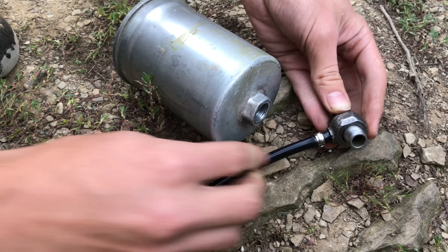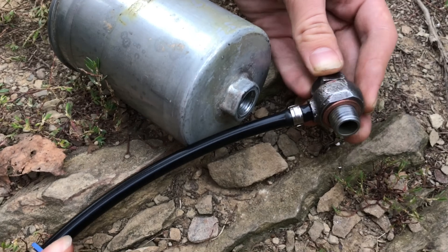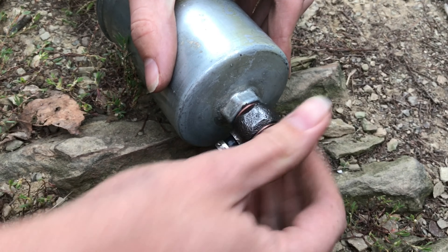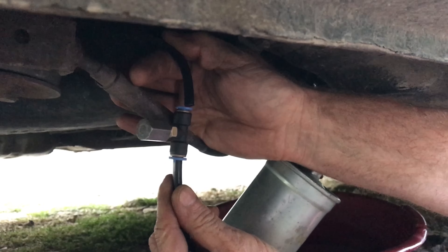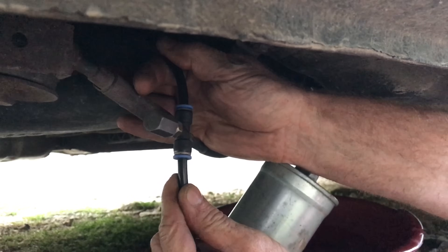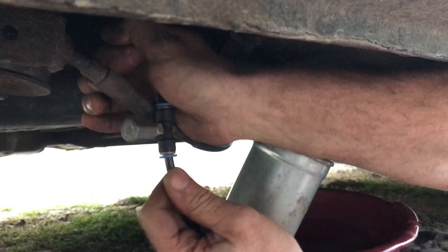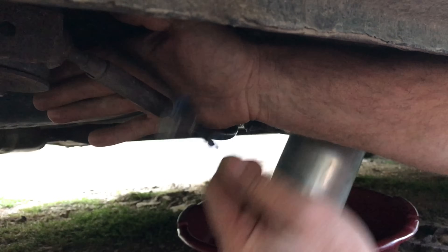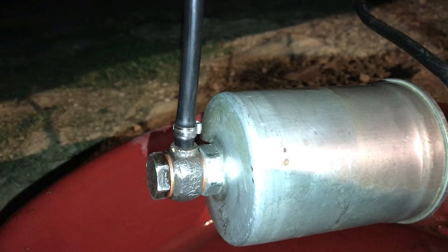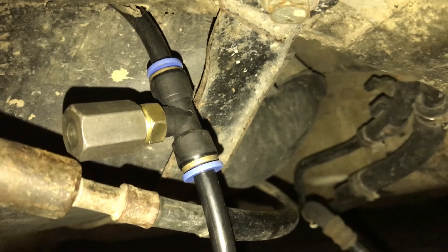We'll connect up the barbed fitting to the fuel filter with the crush washers and start putting it back onto the car. Connecting two straight pieces together with this compression fitting is absolutely wonderful — you can see it's on there. And of course the real test is to plug it in, turn on the engine, and it's perfect.